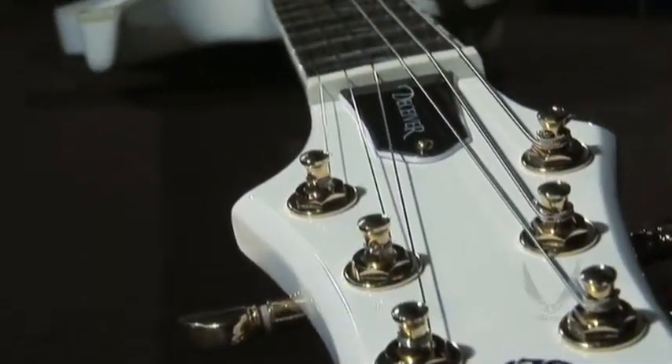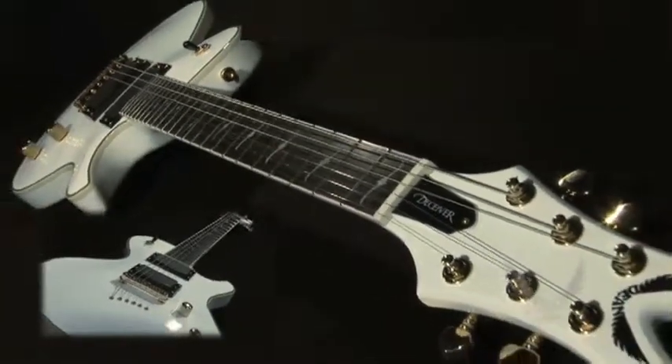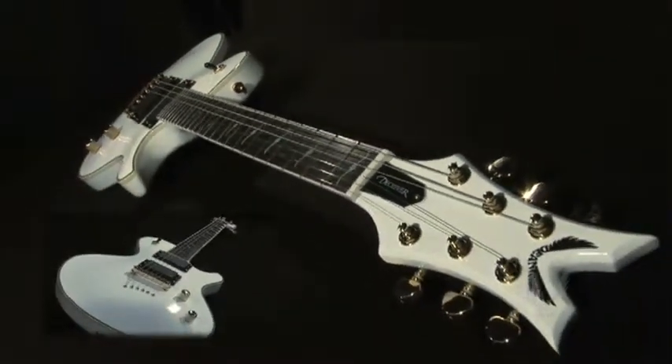The Dean Deceiver is in stores now, so try one out at your local Dean dealer. For additional information, please visit DeanGuitars.com.